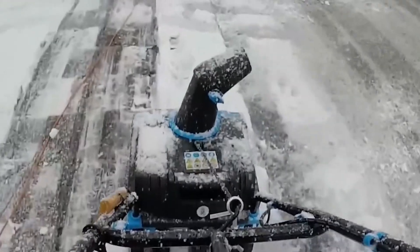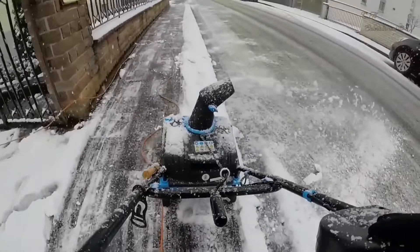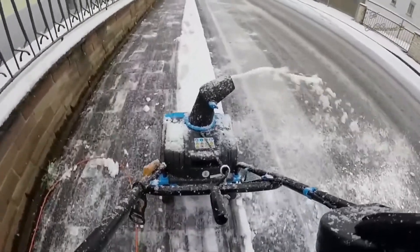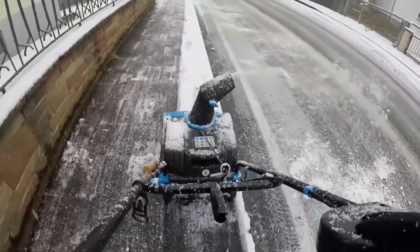It also has an additional fine adjustment handle so you can adjust it to your comfort level. Its manufacturing materials are solid and of great quality, designed to last a long time. However, the cable of this snow thrower is a bit short, so you will need an extension cord.